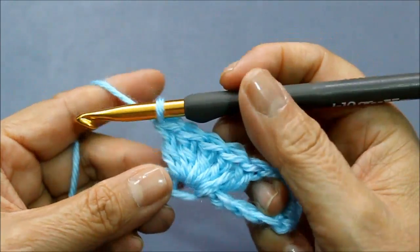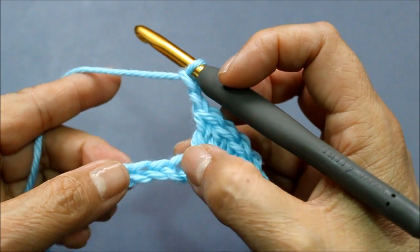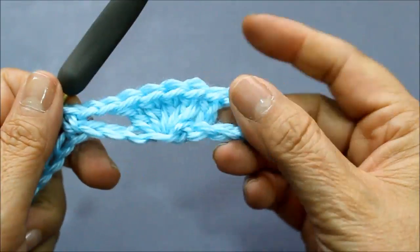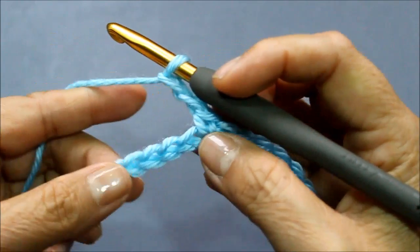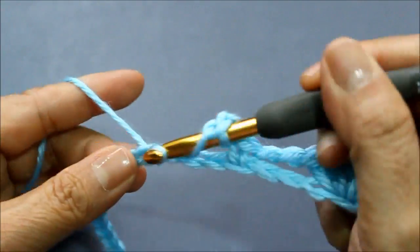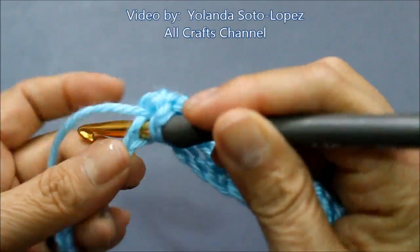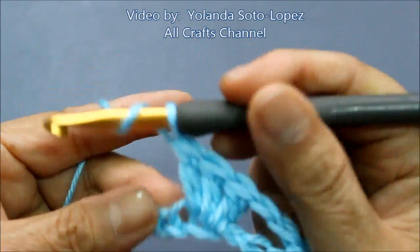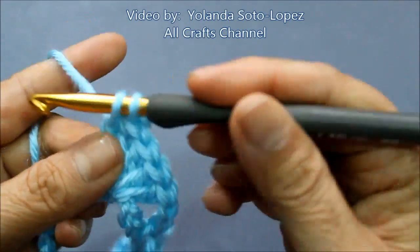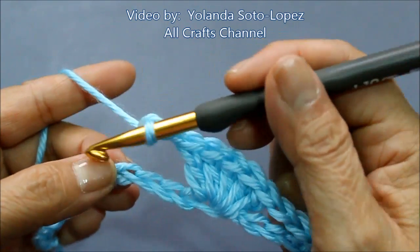Now I'm going to chain two — one, two — and I'm going to skip three chains in the bottom. You've got to be careful that this one doesn't get smashed. Skip one, two, three and in the fourth chain I'm going to do a single crochet. Then I'm going to repeat this across. Chain two — one, two — skip three chains, one, two, three; in the fourth chain I'm going to do five double crochets. Then chain two — one, two — skip three chains, one, two, three; and on the fourth chain I do my single crochet.